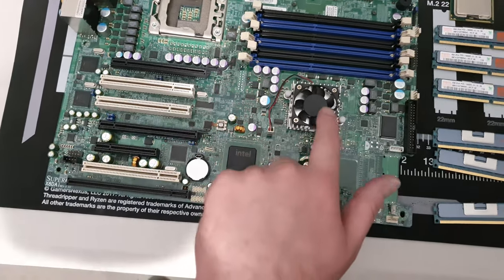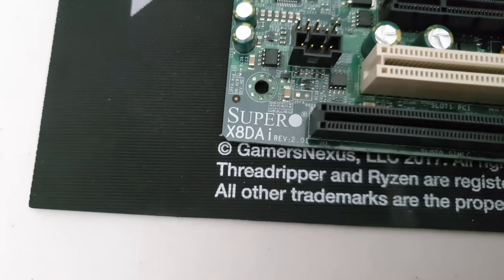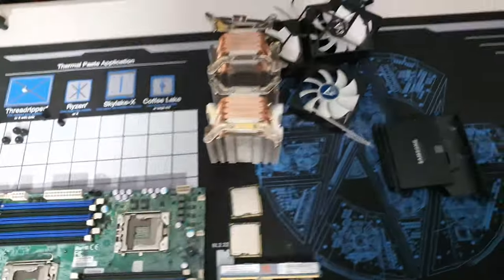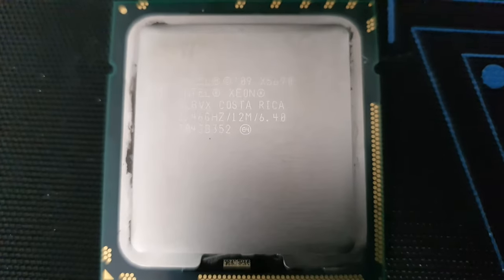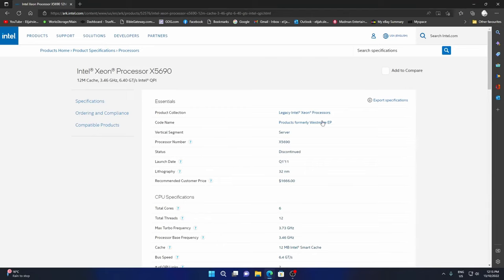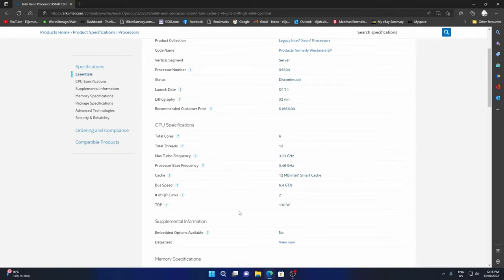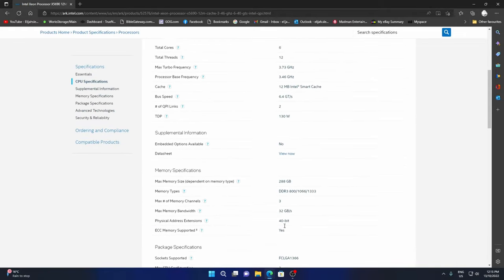The signal goes from there to there to there, then eventually makes its way to the CPU. The motherboard is the Supermicro. Now for the CPUs — this is a quick overview of the processor: Westmere, 3.73GHz on the single core, going up to 3.57GHz on all-core boost. As long as you can keep it cool, which they don't necessarily put out that much heat. Anyway, that's just a quick look at the processor.